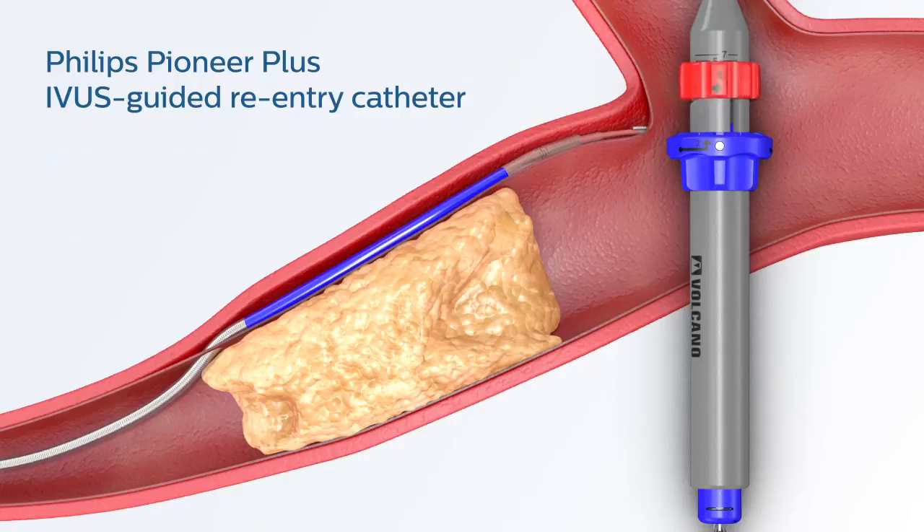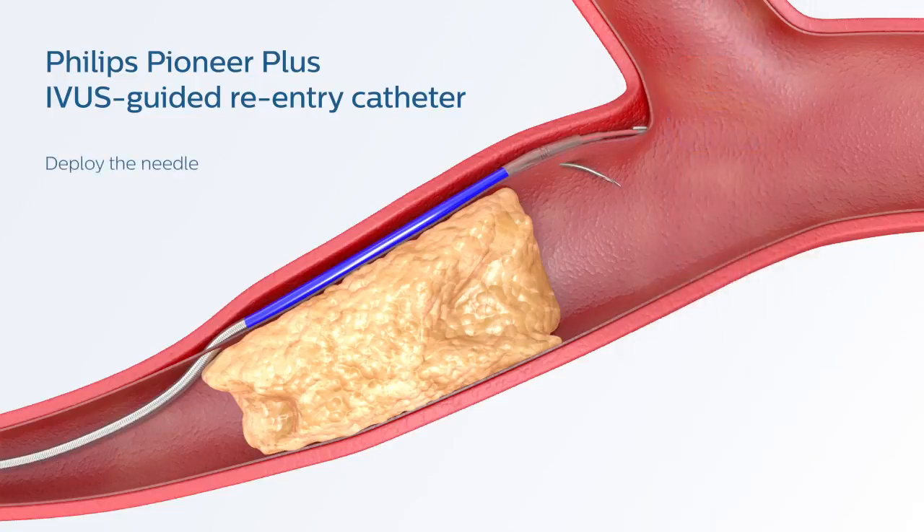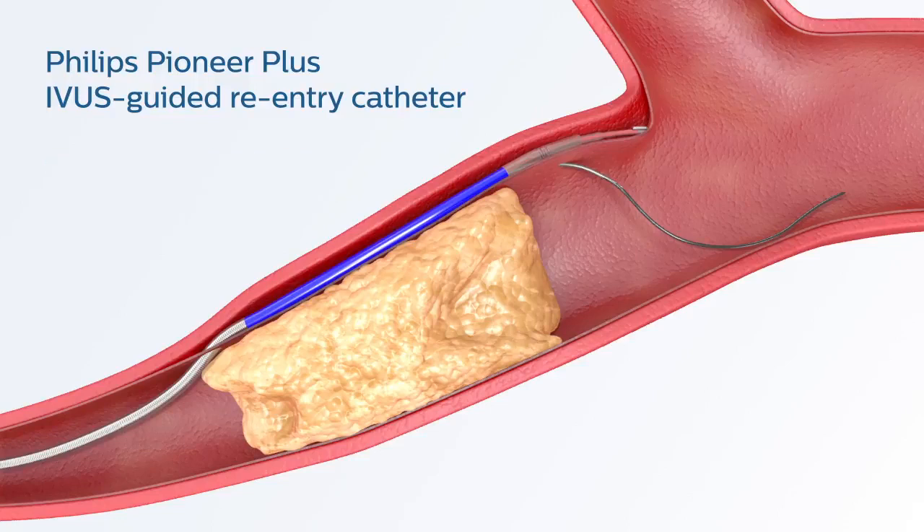Rotate the red stop ring to the desired needle depth, then rotate the blue needle deployment ring and quickly advance it in order to deploy the nitinol needle. This technique will allow you to create a pathway to the True Lumen. After a pathway is created, advance a non-hydrophilic 014 guidewire through the needle lumen. Following successful True Lumen access, retract the needle and remove the subintimal tracking wire.